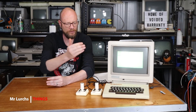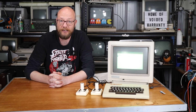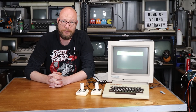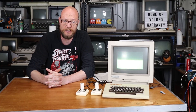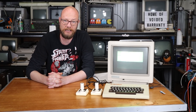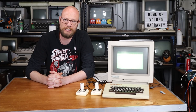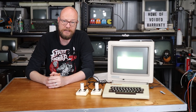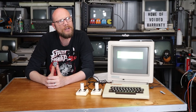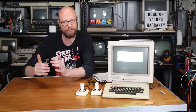G'day internet, welcome back to another video. This computer sitting right here is a Laser 310. Now if you've never heard of that computer before and live outside of Australia, I don't really blame you, but here within Australia it is better known as the Dick Smith VZ300, which had a model before it called the VZ200, both of which will make an appearance in this video. The VZ range was a low-cost entry computer — think kind of more ZX81 with colour versus something like a Spectrum, if that puts it into perspective.